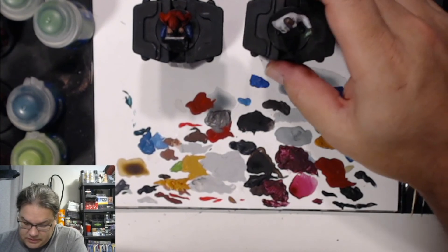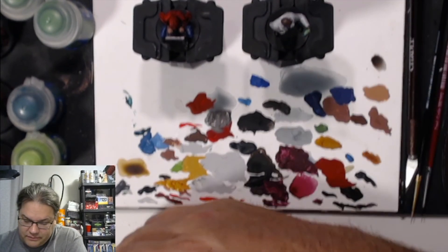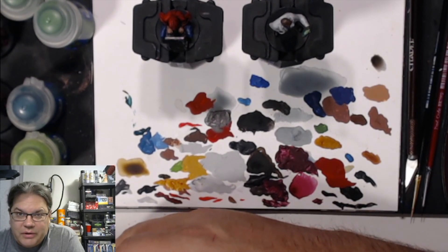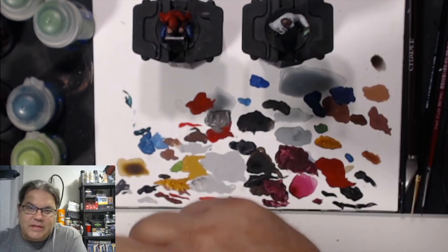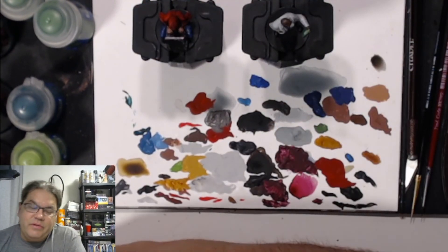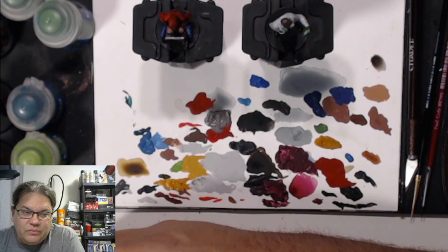Alright guys, well that's pretty much it for me for today anyway. Who knows what we're going to have in the workshop next. In the meantime, stay safe, be safe, do everything that your local government tells you to do, and most of all, paint safe. We'll see you next time in the workshop.